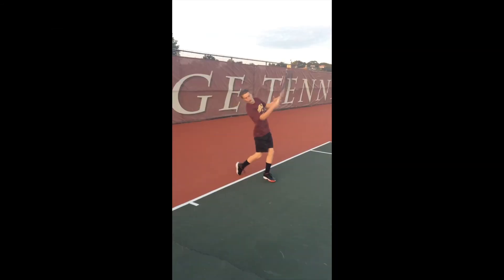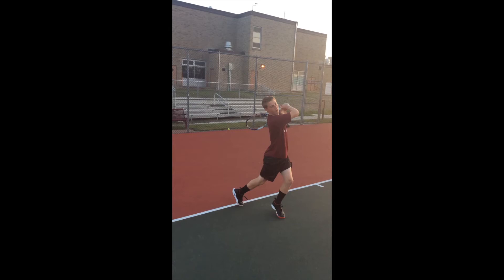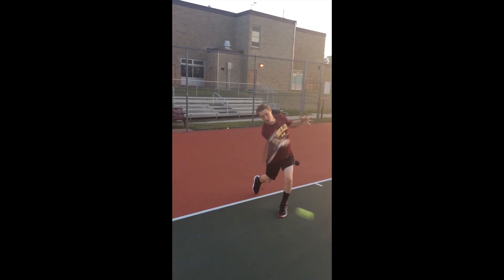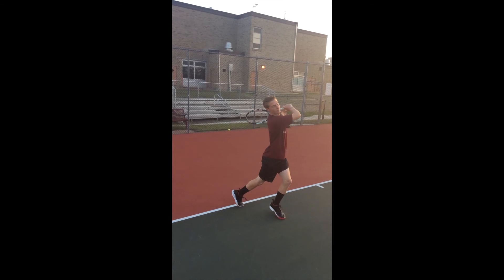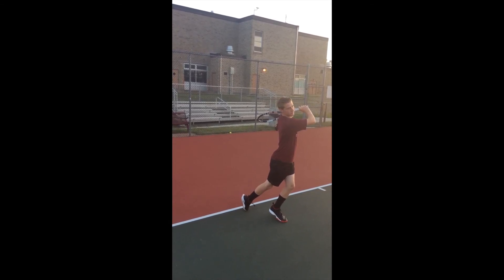Dominant arm follows through up and across the body, ending with the arm flexed, elbow at shoulder height, pointed at the target. Racket head movement stops behind the head at shoulder height — this is the natural stop of the movement. All or nearly all weight is on the front foot; back foot may come off the ground. Eyes follow the flight of the tennis ball.